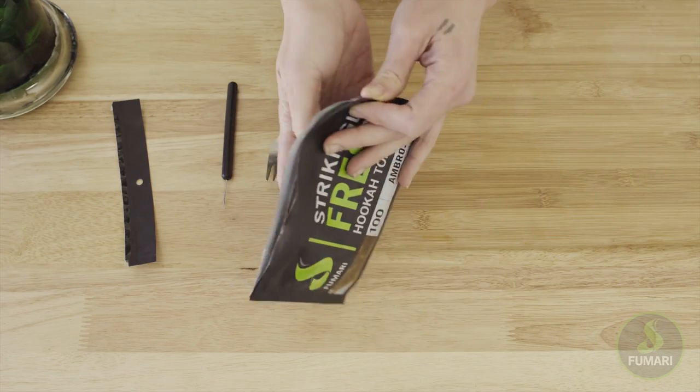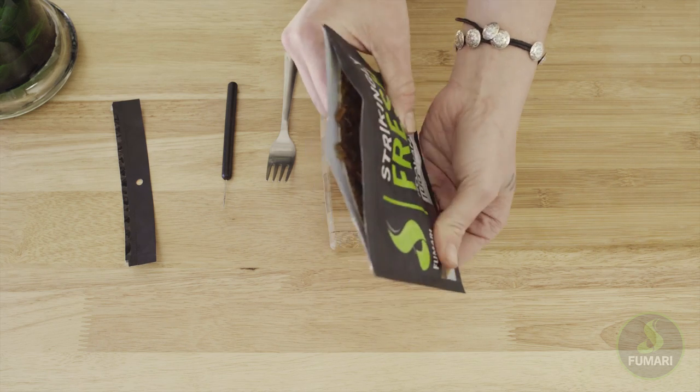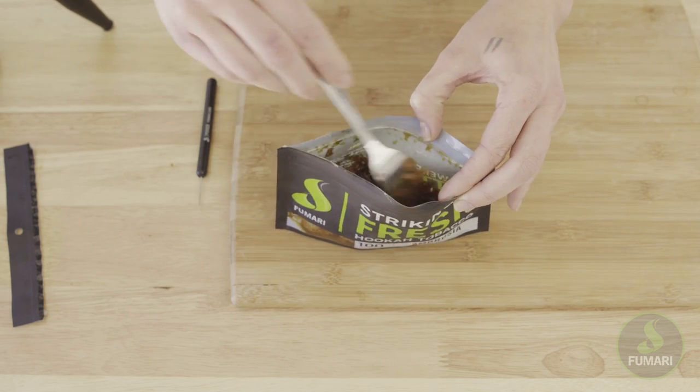So let's start by massaging the pouch a little, just to get the juices mixed in with the tobacco evenly. Then open the pouch and give it a good stir with your fork.